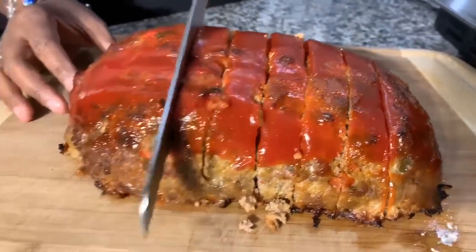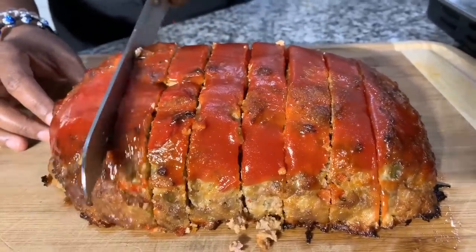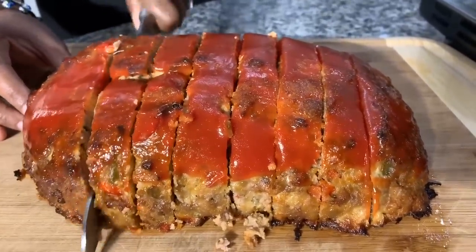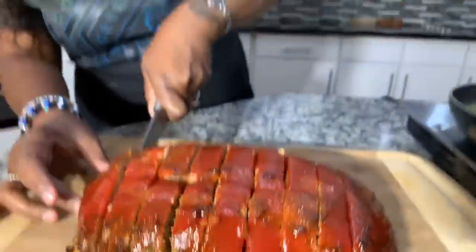If you enjoyed this video, give me a thumbs up! If you haven't subscribed, make sure you subscribe and tell your family, friends, and everyone you know what Gina Young is doing in this kitchen on a daily basis. When I come back, get ready to take a bite!